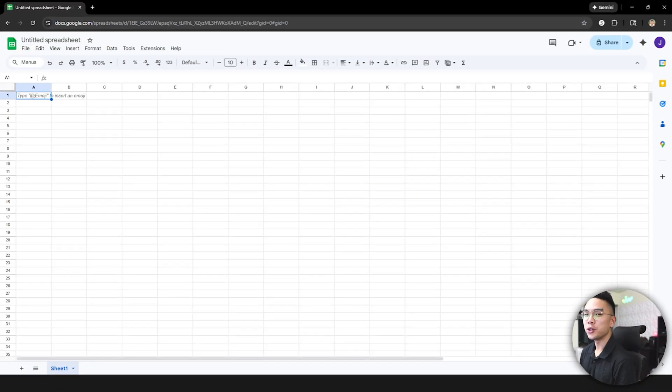Here I am on a new Google Sheets document. The first thing I want to do is start at row 10. The reason being is I'm going to give some space on the top to put my charts and later put my title.